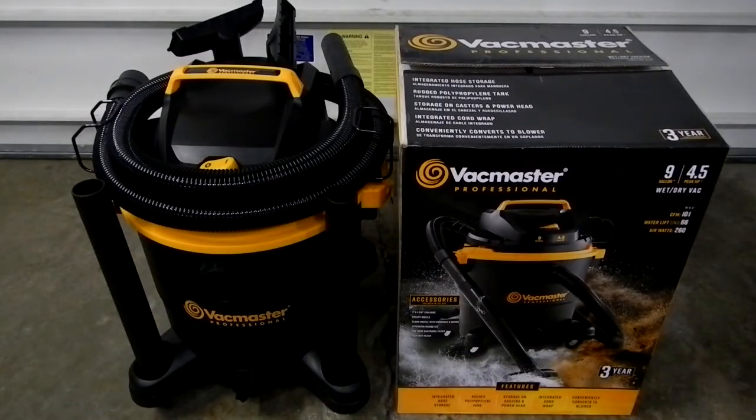Alright guys, I just got this the other day from Lowe's. It's a VacMaster Professional 9-Gallon Portable Wet-Dry Shop Vac. It's the VacMaster number VJF912PF0201, the Lowe's item number 2985700, and the Lowe's model number VJF912PF0201.